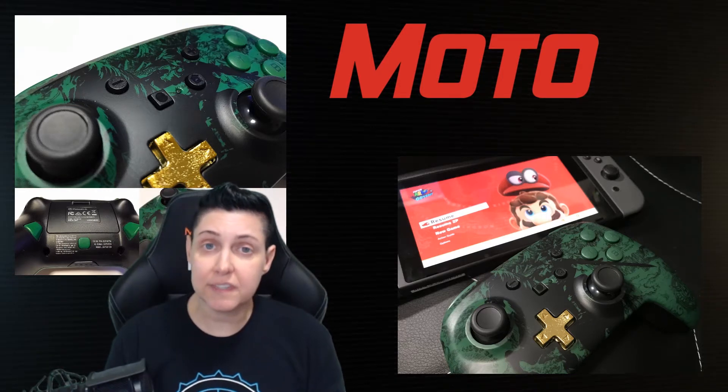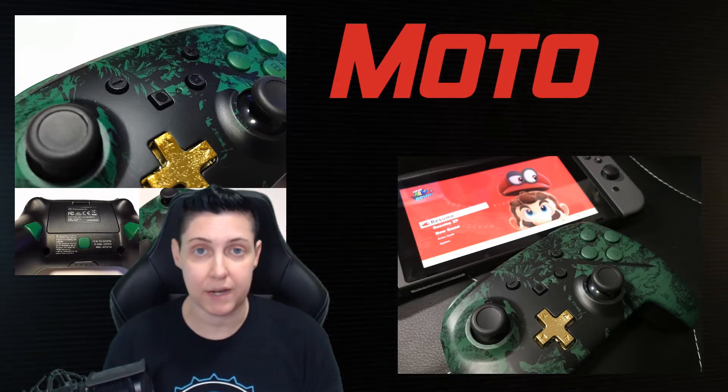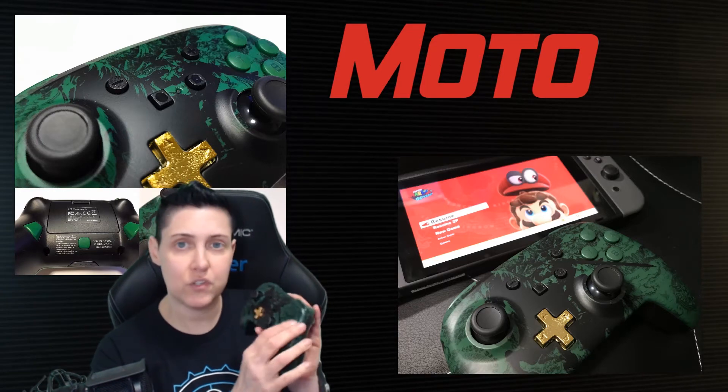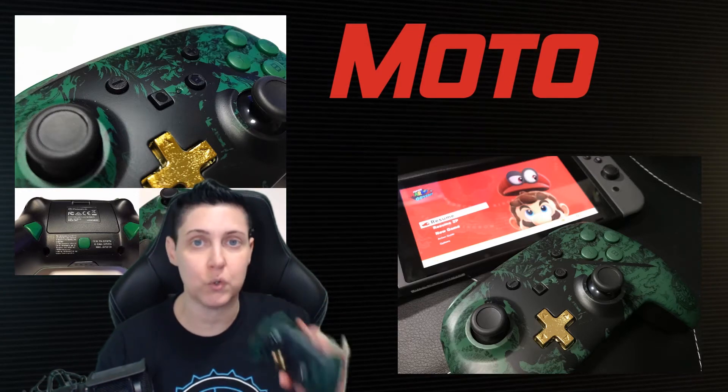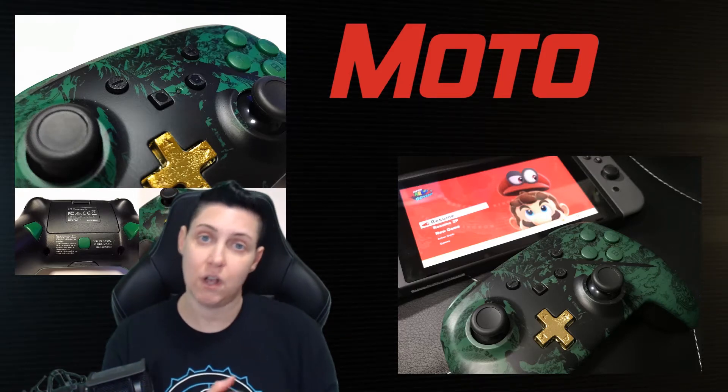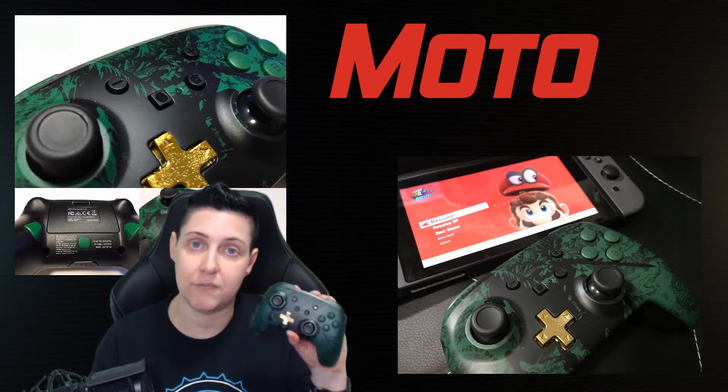When you first get the controller, you're going to need to pair it to your Switch. After that's done, anytime you want to play, you just hit a button on your controller and it'll wake up your Switch and you're good to go. When you're done, turn off the Switch and this just powers off automatically.